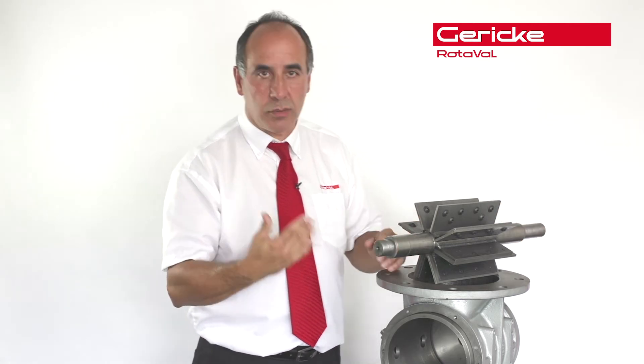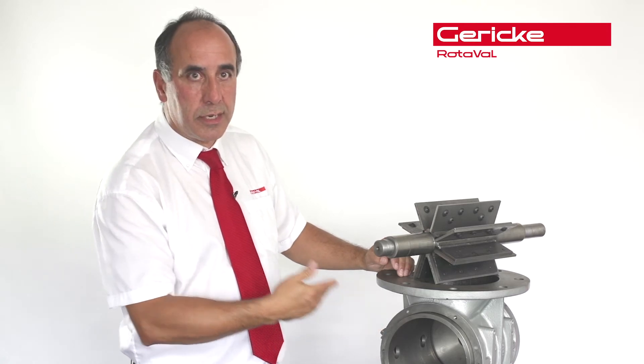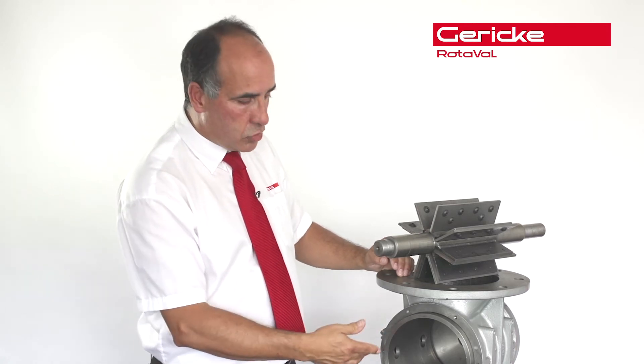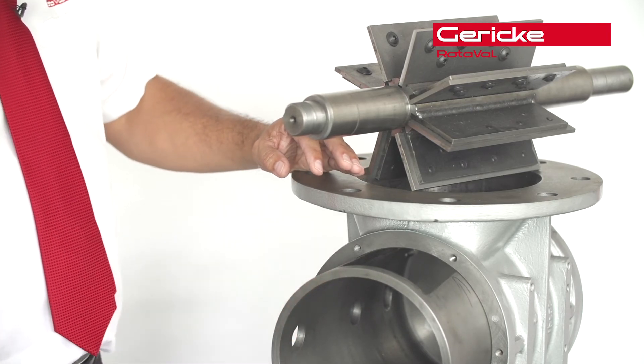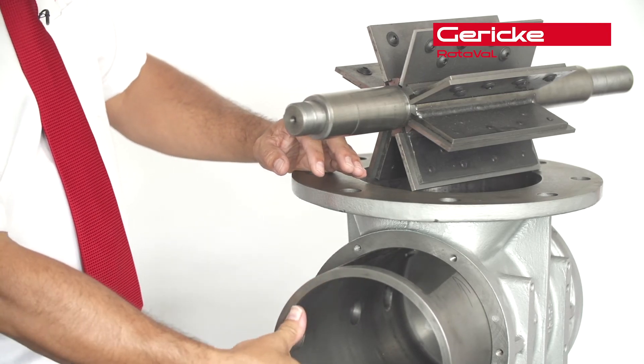Then of course we come onto the body bore. We have a replaceable liner that can actually be slid in and out and secured in position. A replacement part is made and slips back into position.